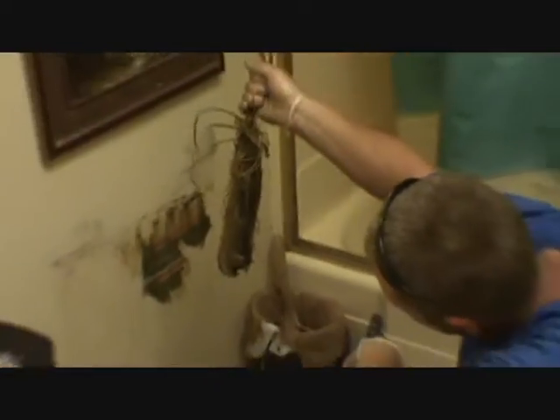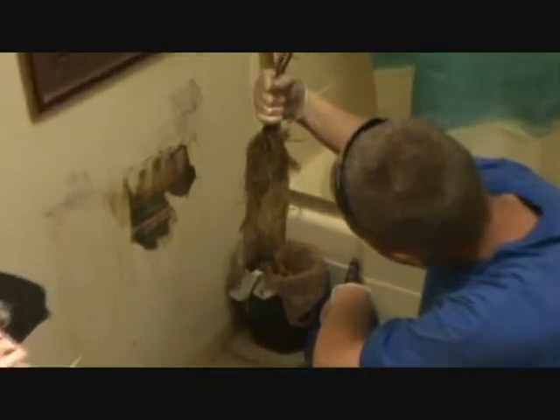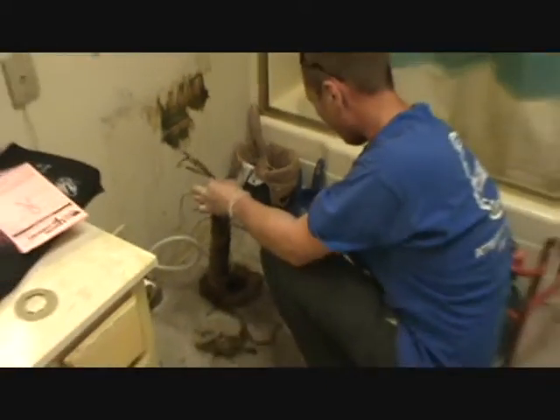Nice! Wow, that's awesome. What is that? Roots. A bunch of fibrous roots. Came up over the flange.